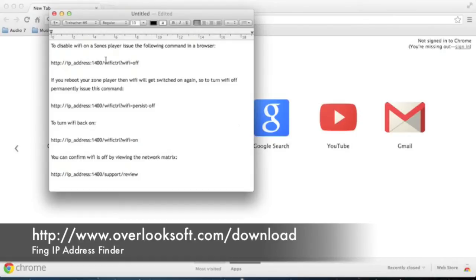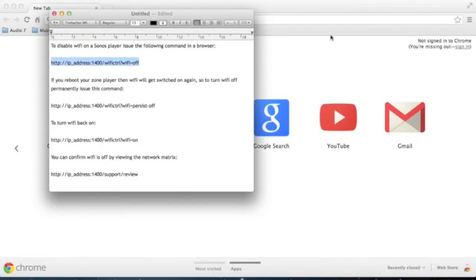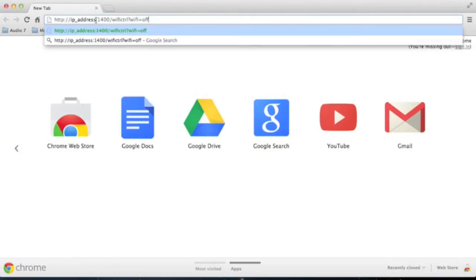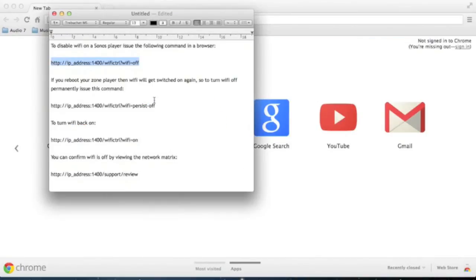Once you've got the IP address, simply copy the command that you'll find in the description below. Change the IP address section to the IP address of your Sonos player, which in our case is 192.168.1.11. To turn it permanently off, you need to use the Wi-Fi persist off command.